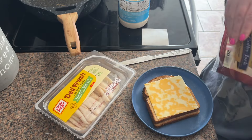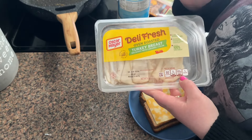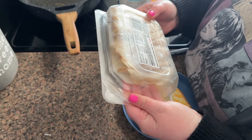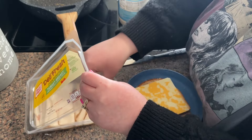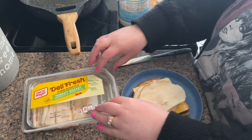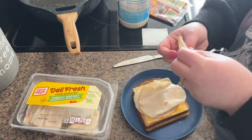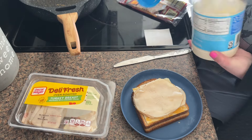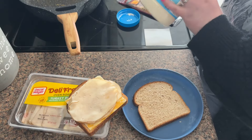I'm going to use this oven-roasted turkey breast — I really prefer the smoked, but they substituted oven-roasted last time. This is two ounces for 50 calories and 9 grams of protein. I usually just do about three pieces. I haven't weighed it out, but I don't like a whole lot of meat — I'm not a big meat person. I know meat has a ton of protein, but sometimes I just can't stomach it.